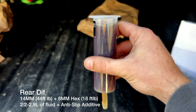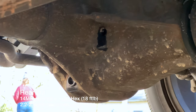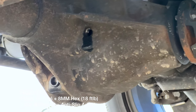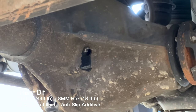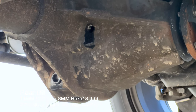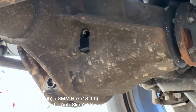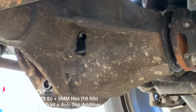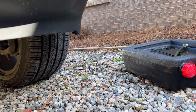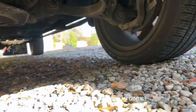For the rear diff: the lower 14mm plug gets torqued to 44 foot-pounds, the top to 18 foot-pounds. You're going to add between 2.2 and 2.9 liters of the 75W-140 rear diff fluid. It uses a 14mm and an 8mm hex.